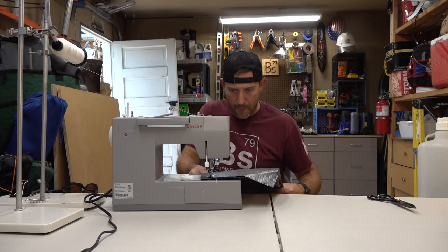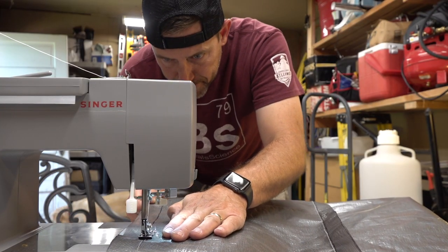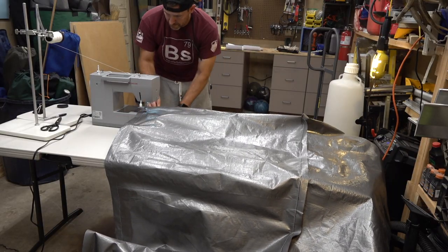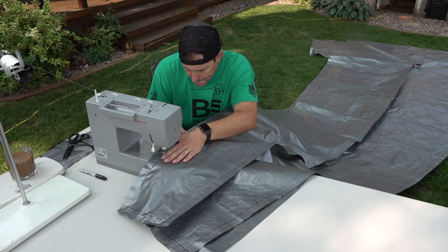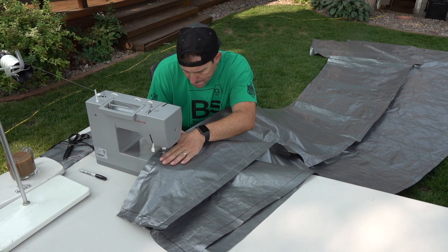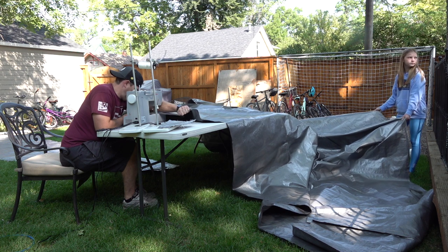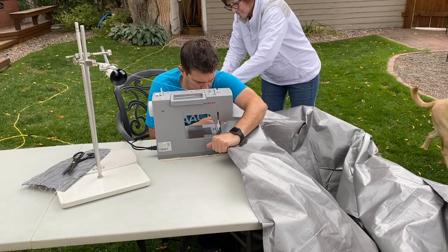Then you've got to sew the pieces together. We started with two pieces and began sewing on that line. What I found was it's totally manageable — it just takes a long time, and taking your time was worth it. Eventually the pieces got big enough that I did need help, so I had my kids out there helping me on a regular basis, grandma helping me — pretty much anybody that stopped by. You are probably going to need some help unless you've got better equipment than I have.